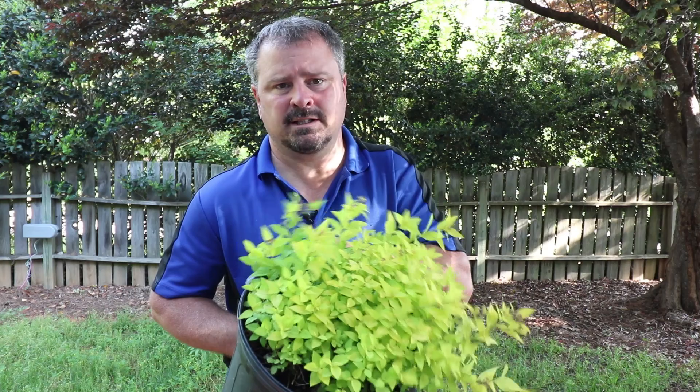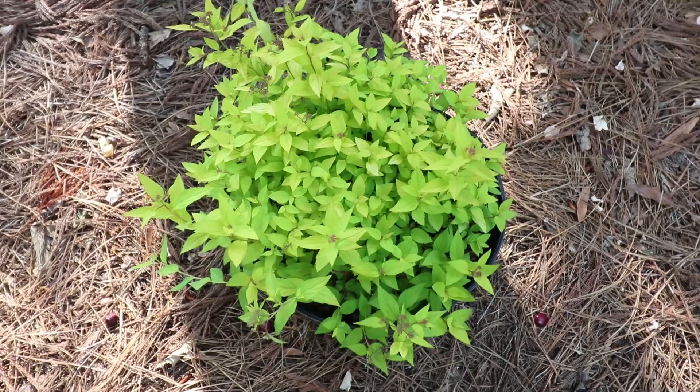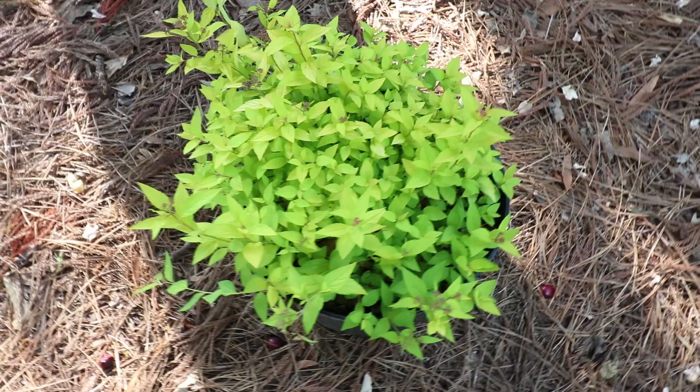Goldmound would have a moderate growth rate. Once these are established, we may actually get six inches all the way around in a single season. Goldmound is definitely a sun-loving plant. You won't get very much of this lime green foliage if you put it in less than a half-a-day sun, so at least a half-a-day and all the way to full sun would be ideal.